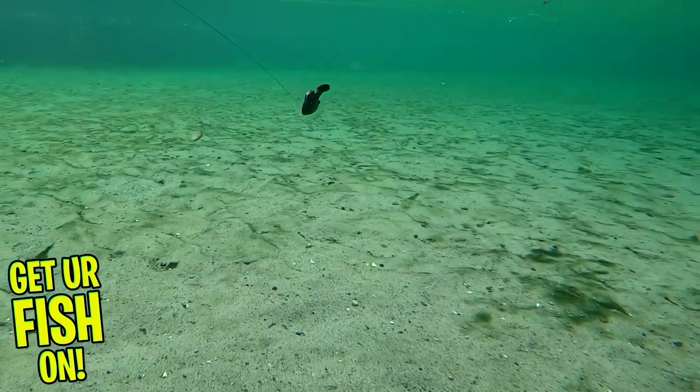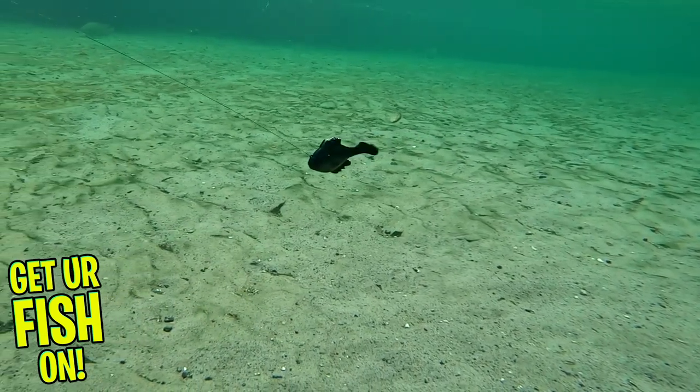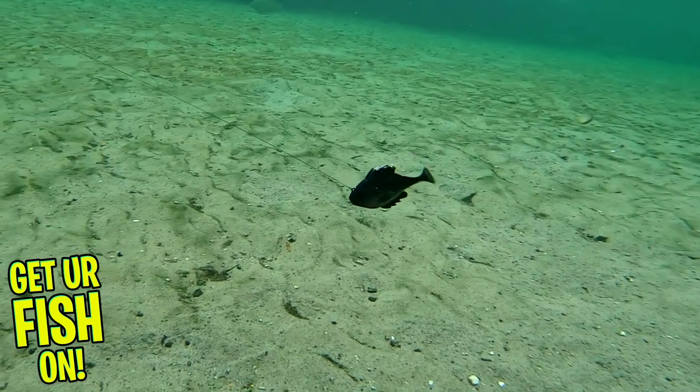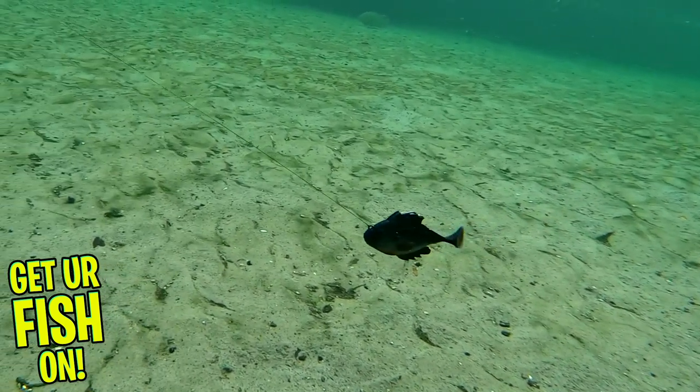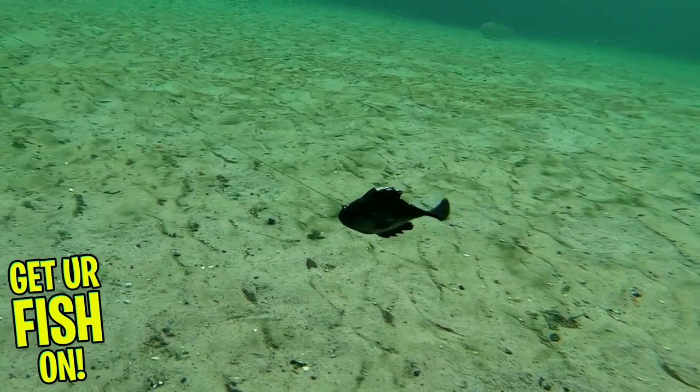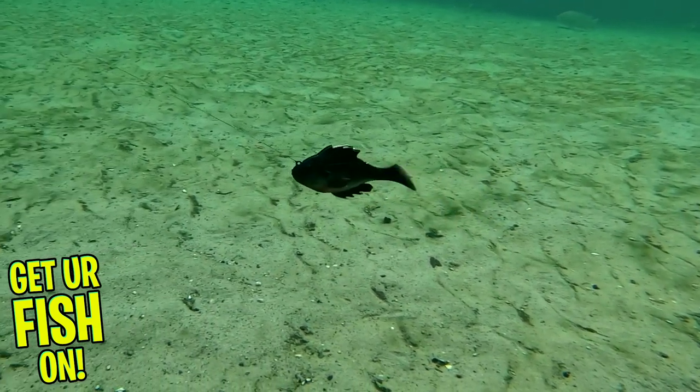The Headhunter comes in two sizes. The three and a quarter inch has a number one jig head and weighs one half ounce. The larger four and one third inch has a number two-aught jig head and weighs one ounce. The smaller one is $9.99 and the larger one is $11.99 retail.